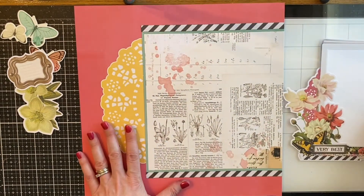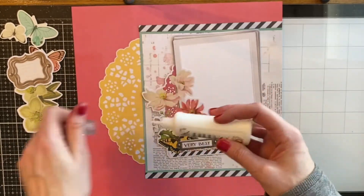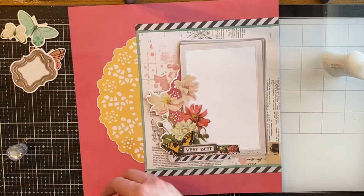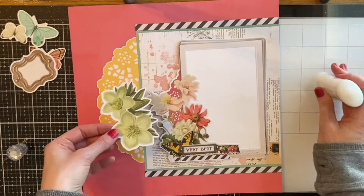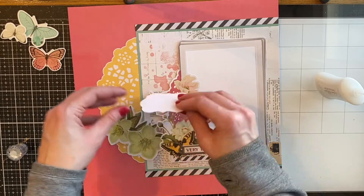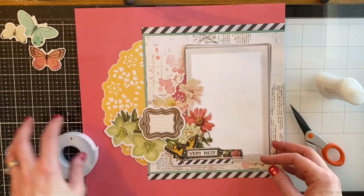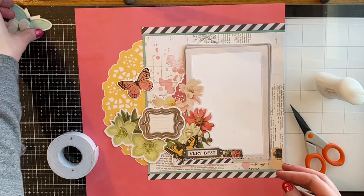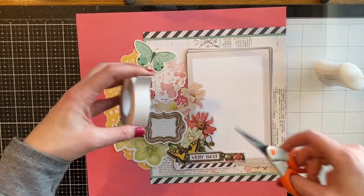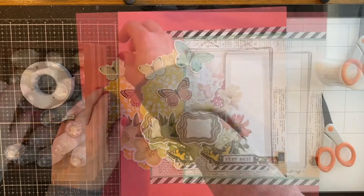I layered on the striped border according to the instructions and used some Nuvo liquid adhesive to glue those down. I also added a little bit of ink using my Distress Oxides. The instructions are very clear - you get photos to reference as well and you just layer everything out. I found it helpful to find the pieces I was to layer, get an idea about where to put them, and then decide what I would use foam tape on. You don't have to use foam tape but it gives a little bit of dimension and some neat effects.